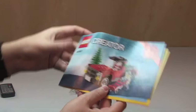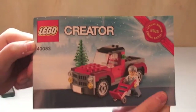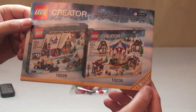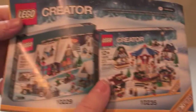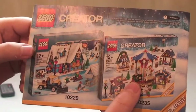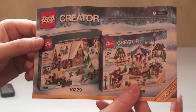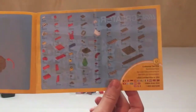First off we have our instruction manual. You can see on the front some of the LEGO Creator winter theme sets — the Winter Village Market and the Winter Village Cottage. I have both of these, and I'll try to remember to put links in the description. I have unboxing and reviews of those two sets as well. Great sets, great theme — the winter theme, I love it.